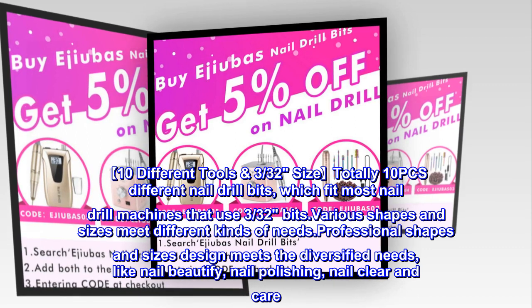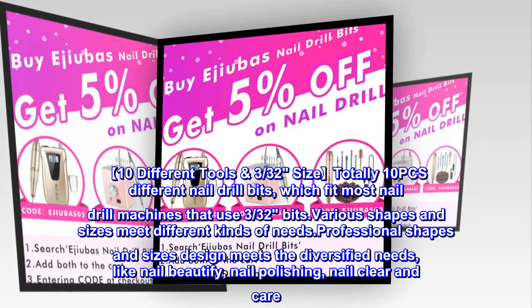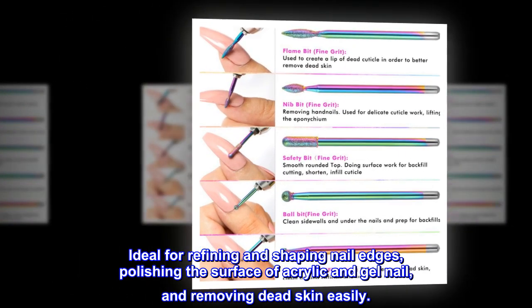Professional shapes and sizes design meets diversified needs like nail beautify, nail polishing, and nail clear and care. Ideal for refining and shaping nail edges, polishing the surface of acrylic and gel nails, and removing dead skin easily.